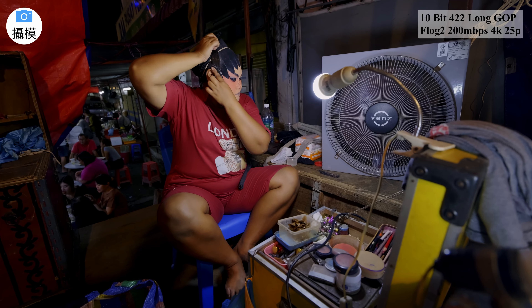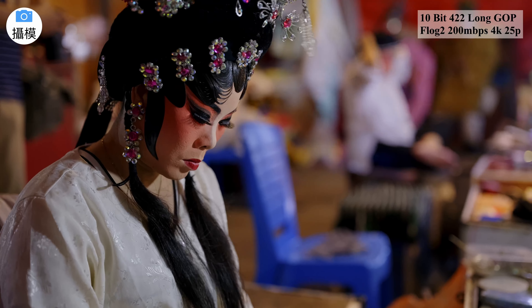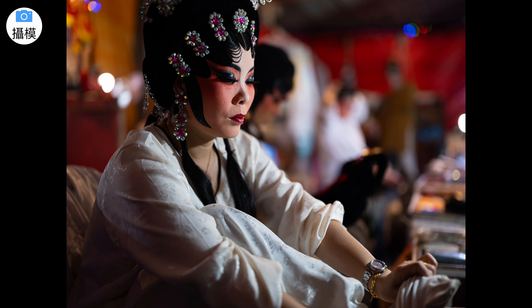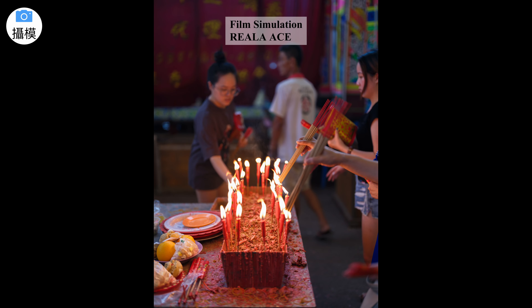富士的一亿像素中画幅传感器能够捕捉极其细腻的细节和生动的色彩。和富士的 APS-C 传感器相比，画质体验有明显差异，中画幅传感器能够更充分地吸收光线，从而在成像时产生更高的图像质量。此外，由于较大的传感器，它能轻松实现背景虚化的效果，使主体更加突出。这次还推出了全新的胶片模拟 REALA ACE，它展现最真实的色彩还原和高对比度的色调，这将成为喜好胶片模拟的摄影师的多一个选择。